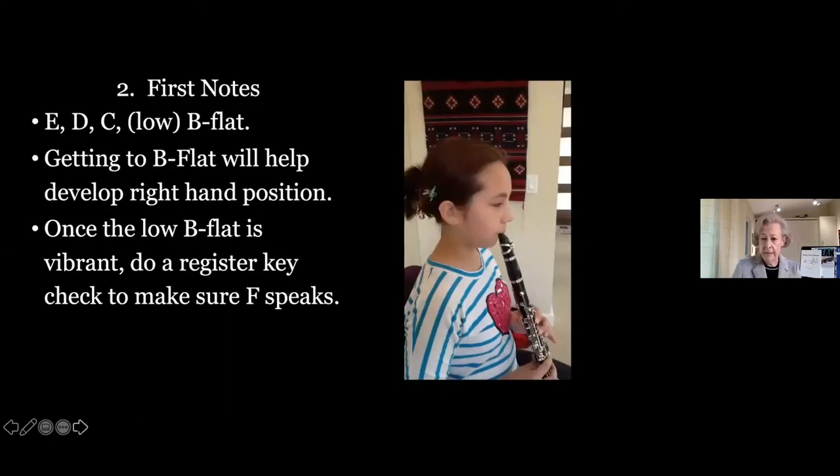Do we have any questions so far? No questions yet — maybe I'm being clear. I go down to B-flat right away because it's important for students to have both hands on the horn. I disagree with going much farther than that — like down to low G and E right away — because if students are young and just learning to hold the horn, low G is a larger hole on the instrument and harder to cover.